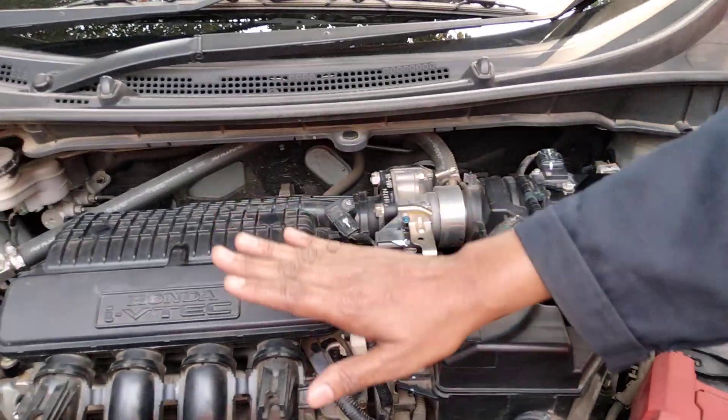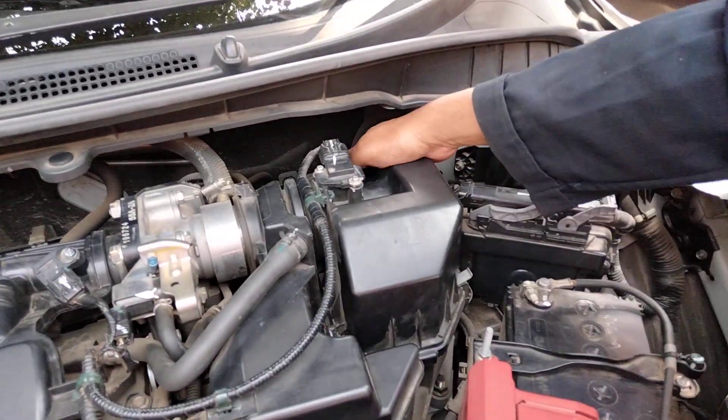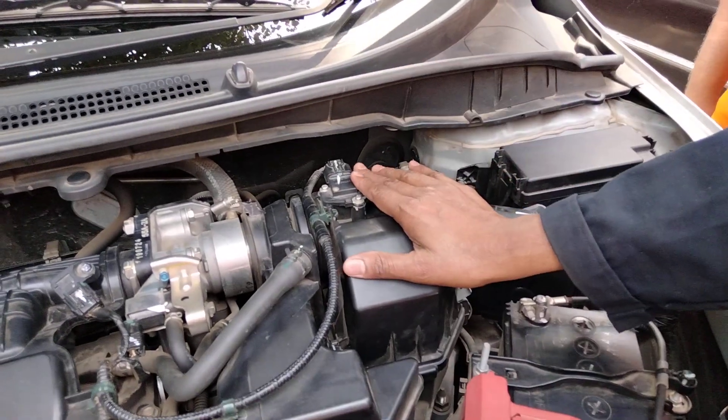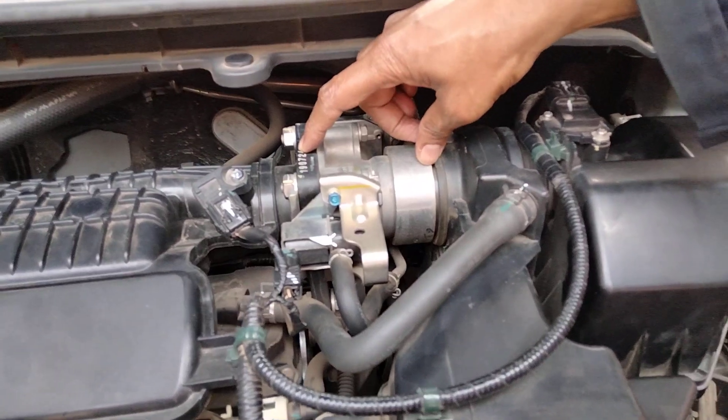So you can start using the intake cleaner. And with this, it's on the right side. As the intake system starts using the intake cleaner, you can run the throttle body.